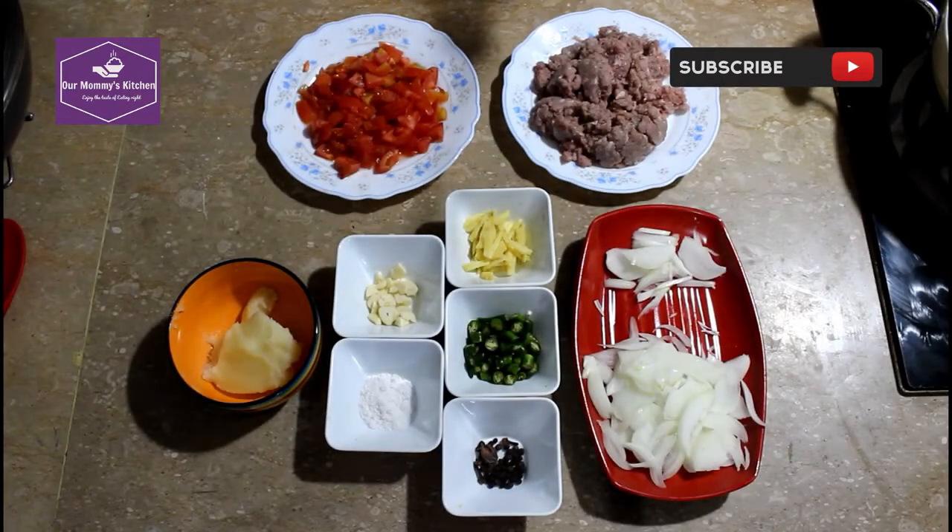Assalamualaikum, welcome to our Mami's Kitchen. I am happy that you are all here today. Today we are making a keema, because it is a keema.